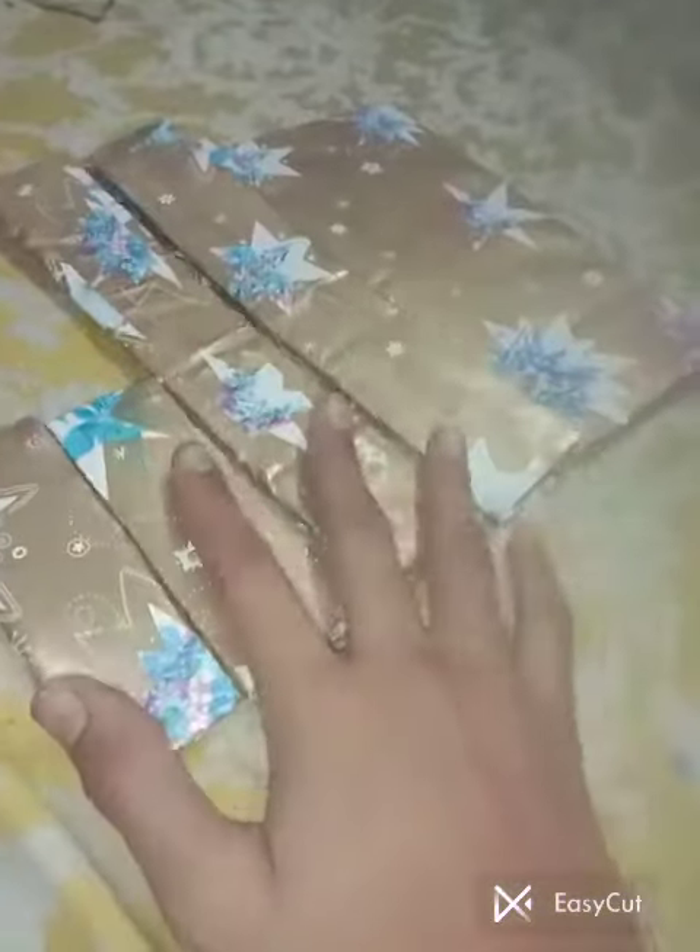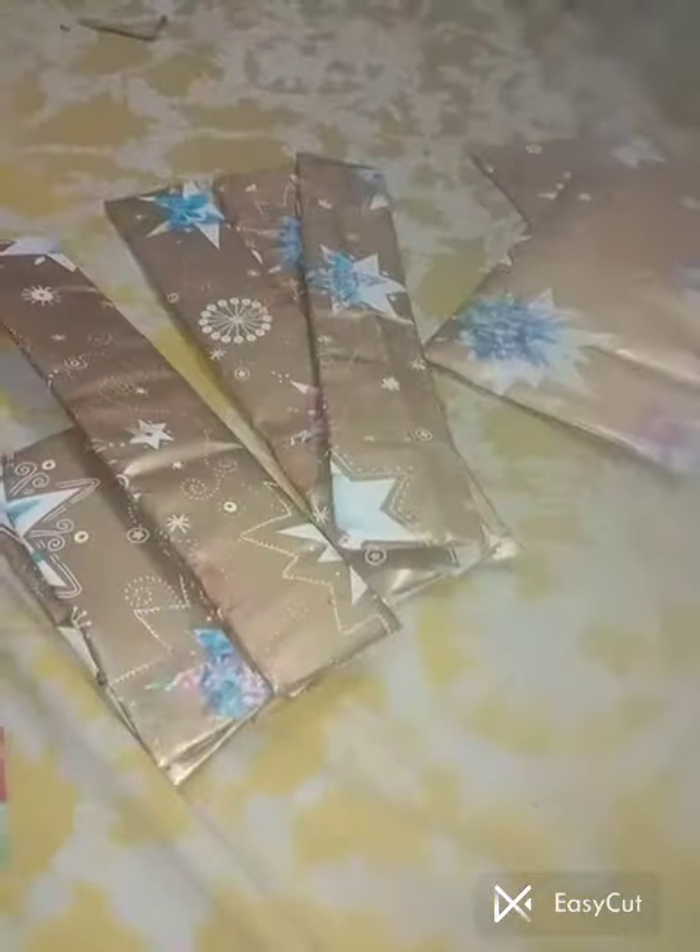After wrapping paper, we have cut it with wrapping paper and made a box. I have made this cardboard. You can also do that.